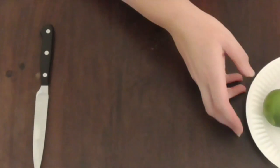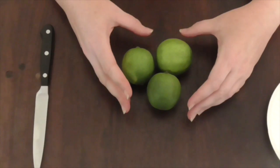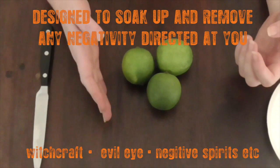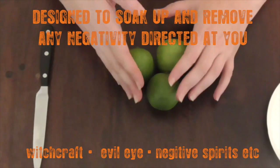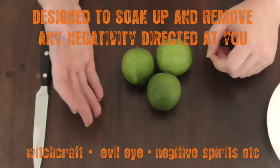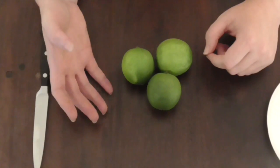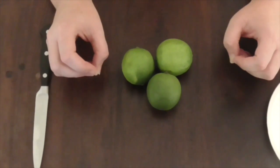What we will do is take the limes, and what this is going to do is soak up negativity — anything that may have been directed at you. This can be if you believe a spell has been put on you, or any kind of negativity directed your way, whether it's people speaking ill of you or any negative energy directed at you.